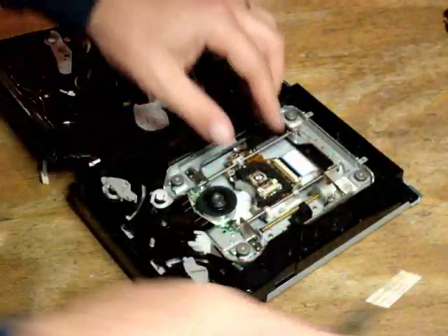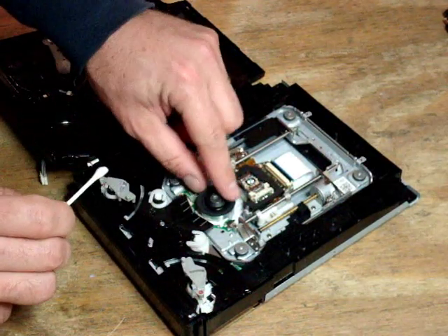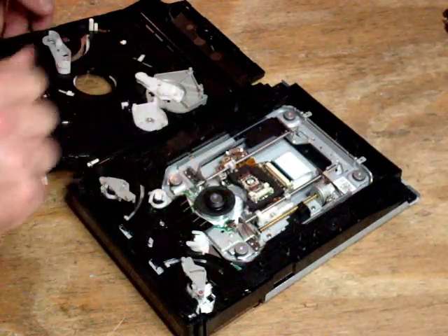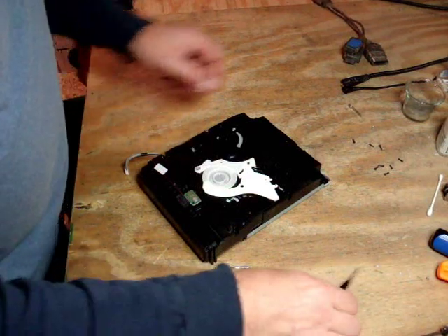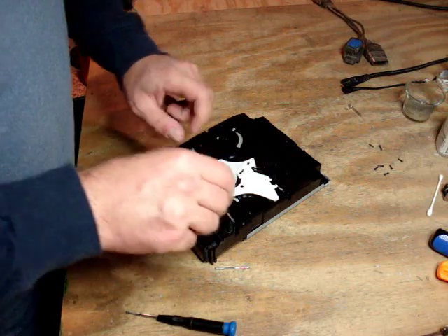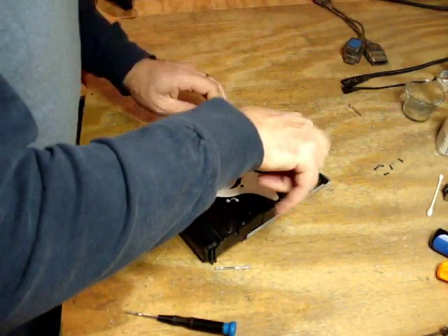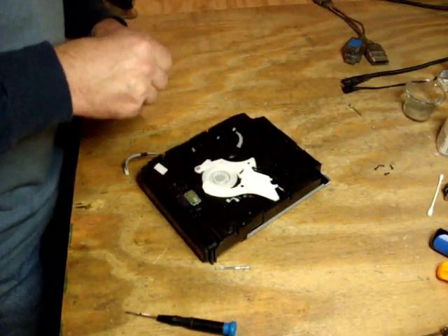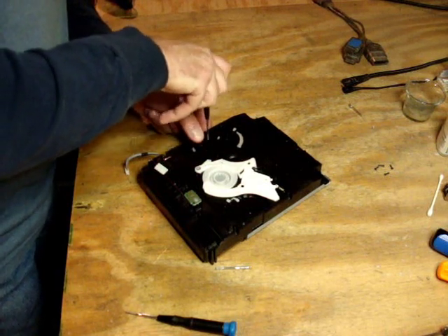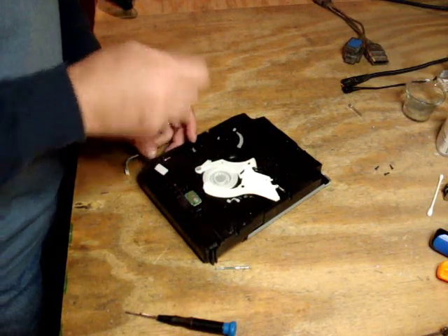The laser has been replaced — pretending this is our brand new laser. You can also clean things at this point: take a Q-tip and some alcohol and clean your spindle wheel, which has a rubber gasket that sometimes gets dusty and doesn't grip as nicely. Then we're going to lay the cover back on, put the spindle cap back in position, and replace our five inner screws. Remember, they're metal screws going into a plastic drive — don't go crazy, just snug them in. This isn't the space shuttle.